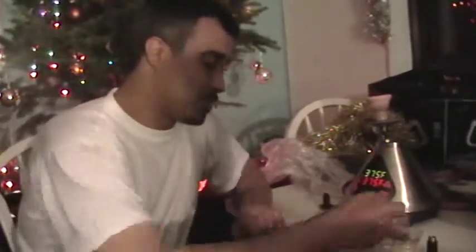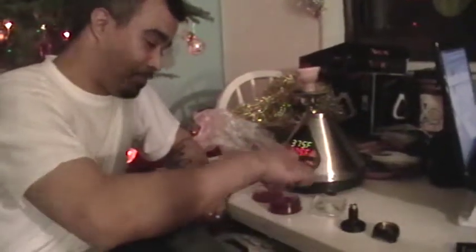Here we go with the vaporizer. Give a little instructional video here. For those of y'all that don't know, take your herbs, put it in the grinder, grind it up.